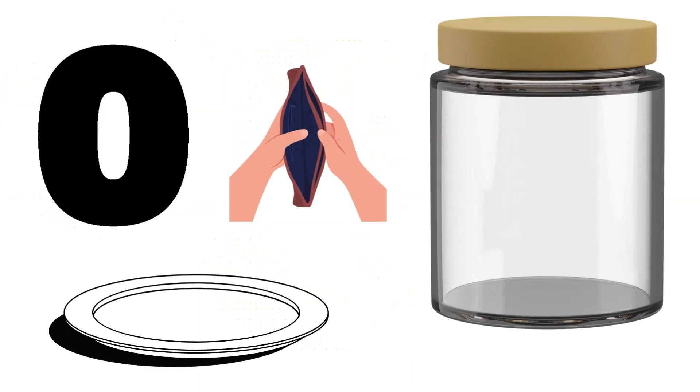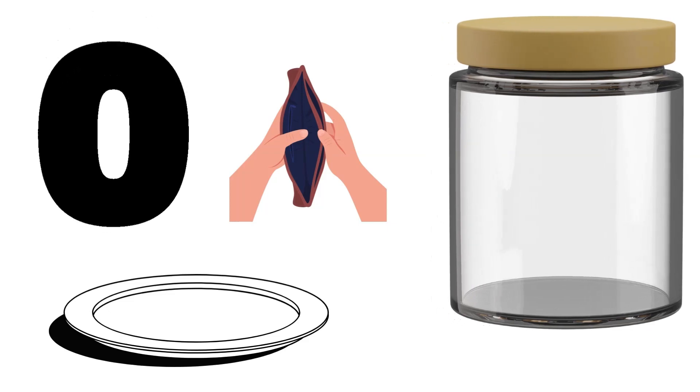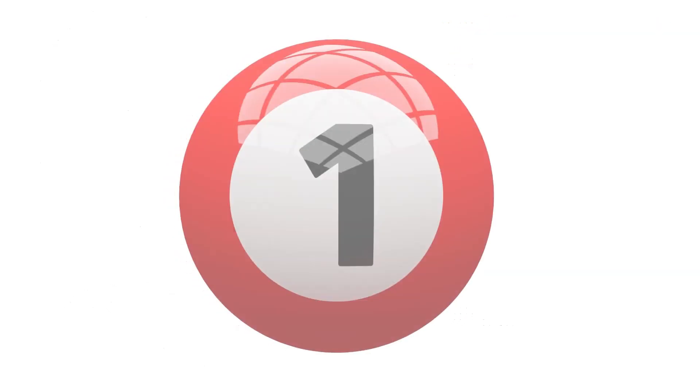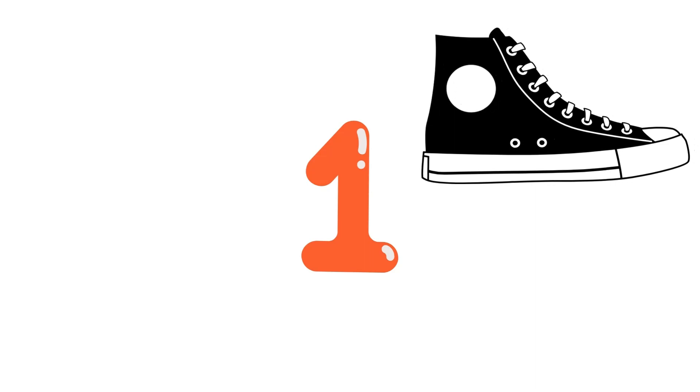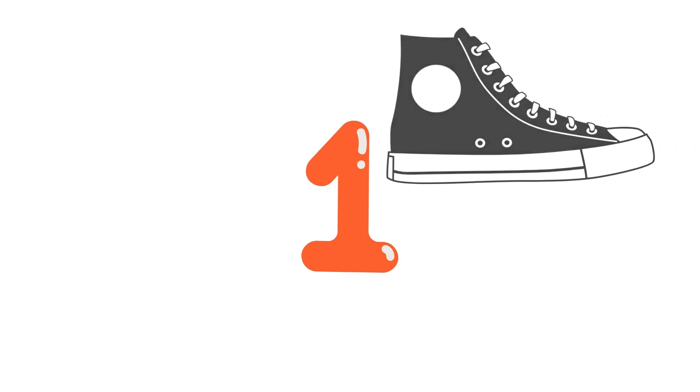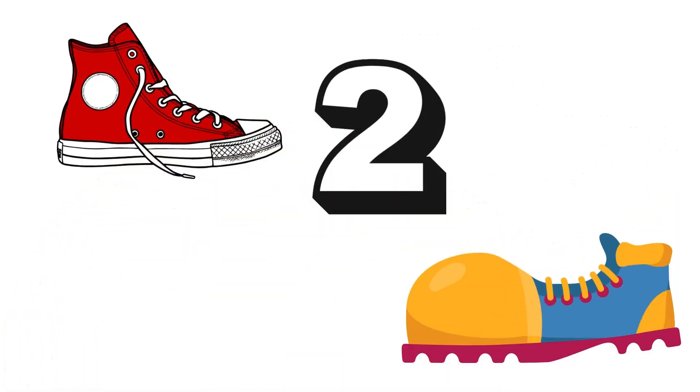Let's start counting. Zero — the number zero. It means it's nothing, it's empty. Zero. The number one means you only have one, not a lot, just one — like one shoe. The number one. One, two — the number two.